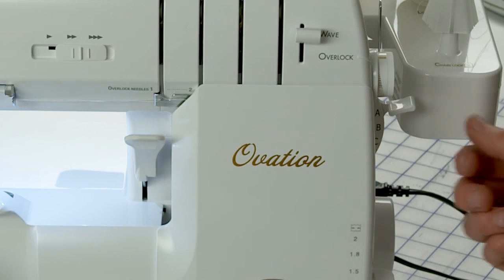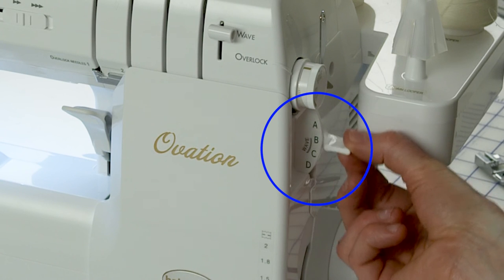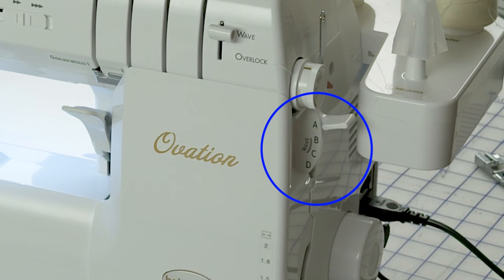The stitch selector lever is right here, and it goes from A to D. When you go to thread your machine for a certain stitch, it's going to tell you what to put the stitch selector on. Basically, the stitch selector is what adjusts your tensions for you — that's why there aren't individual thread tensions on the needles and loopers. It does it for you, between A and D.